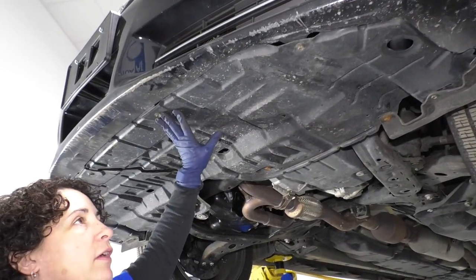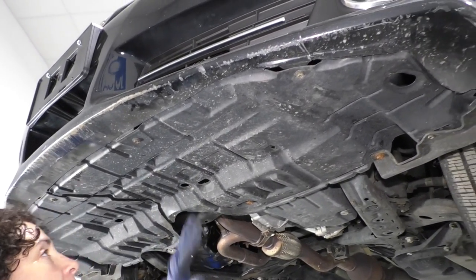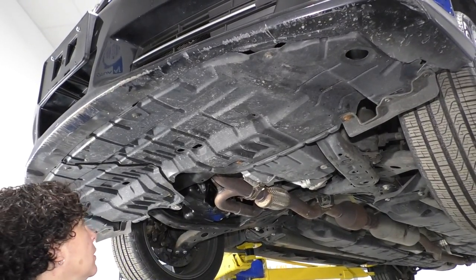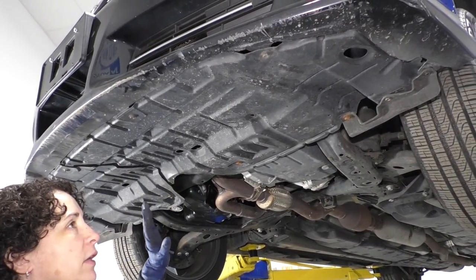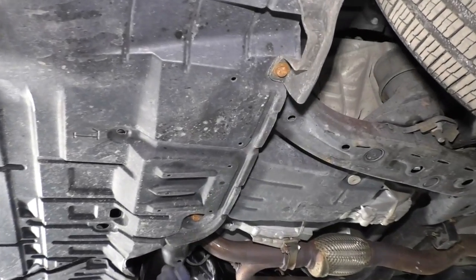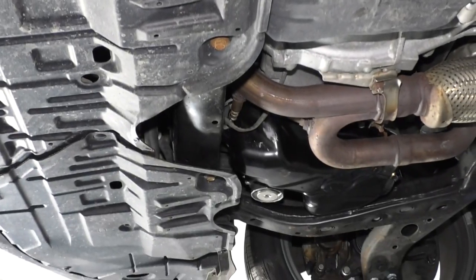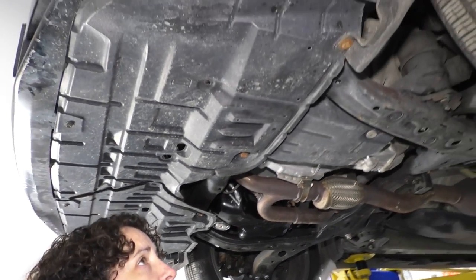To take the undercarriage shield down, we're going to need a 10 millimeter socket and a body clip tool. This car has had the shield down before — someone replaced it. So for the most part it should be a 10 millimeter socket, but this one someone put in a standard 13 or half inch socket, so I'm just going to take them down.